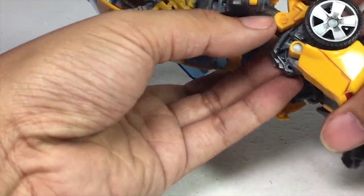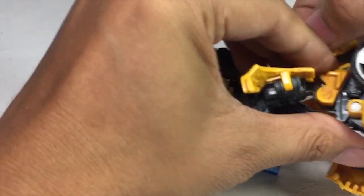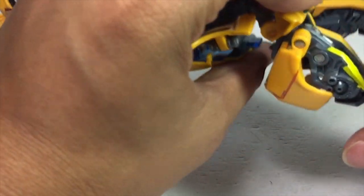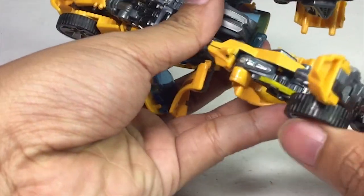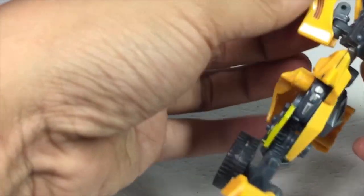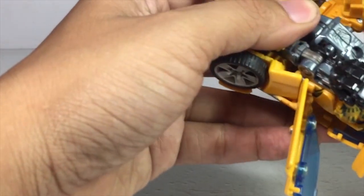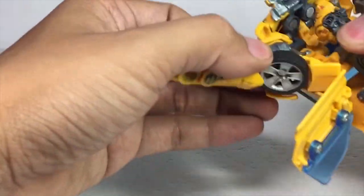The second leg is the same as the first. Bring this whole section down. This is the problem with Hasbro old plastic because sometimes they get tighter, and this is a nine-year-old toy, so it's really hard to transform. I have to be really careful not to break anything because I don't think you can buy it in good condition anymore. Flip out the stomach and there are his arms — swing them from the front and bend them onto both sides like so.